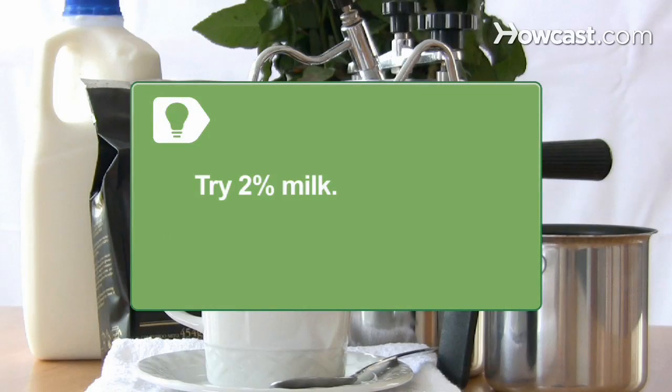Try 2 percent milk in your cortado. It is easier to steam than whole milk, but will give a richer flavor than skim.